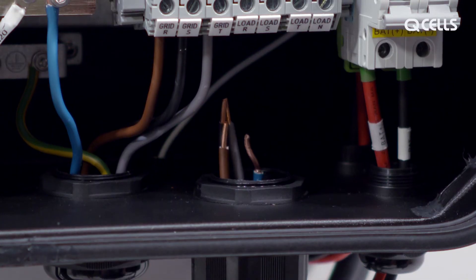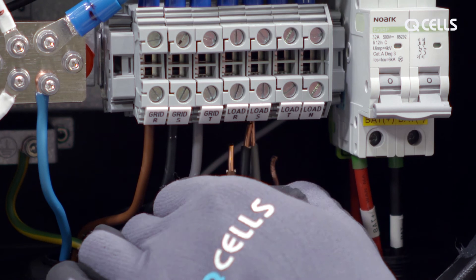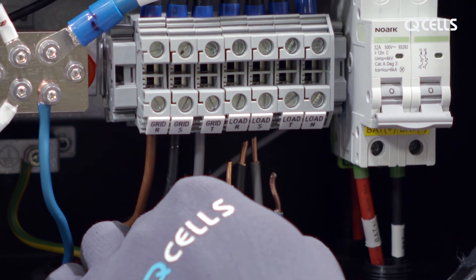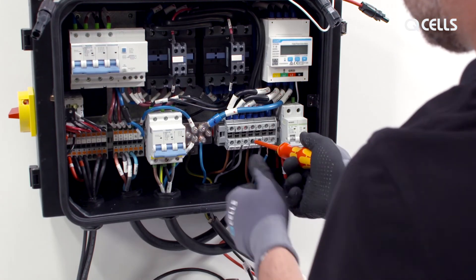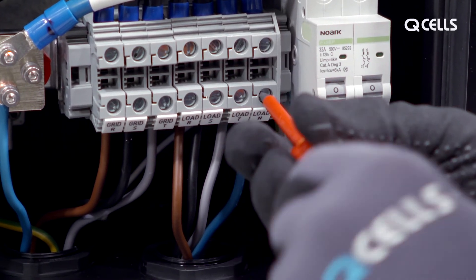The house connection cables are now screwed into the grid connectors. To the right of this, the cables for the house load are also routed via the load opening to the connectors provided on the MateBox.